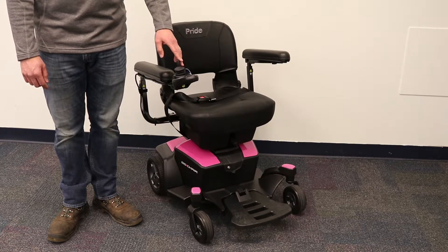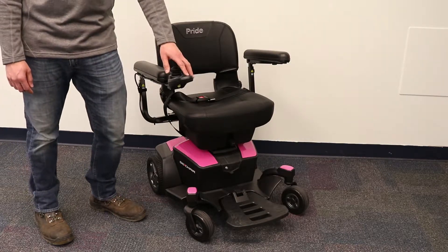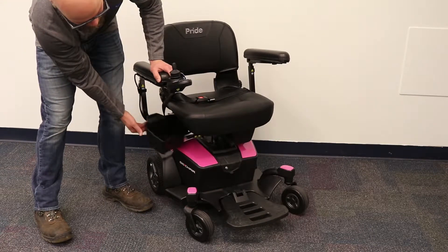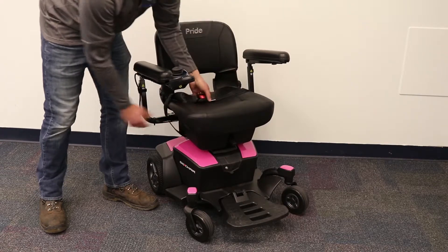This power chair also has a few other features to note. It comes with a glove compartment underneath the seat on both the right and left side. It also has a seat belt and a rear pocket, which is usually where people will keep their charger.